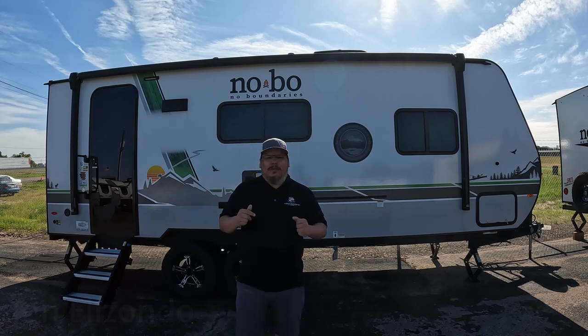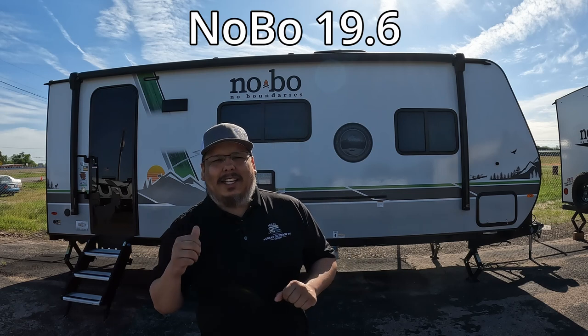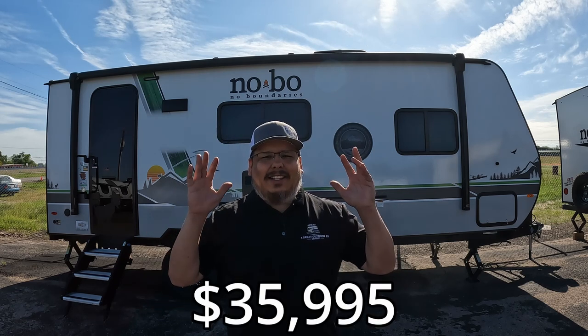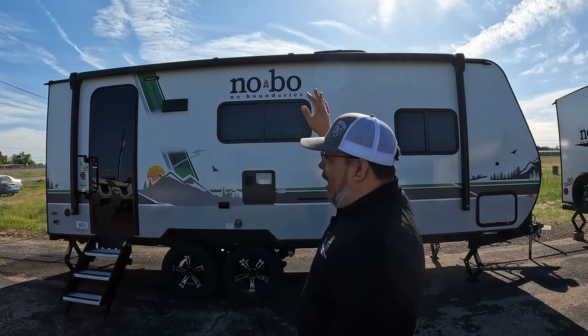What's going on guys? Welcome back to Uber Adventures. I'm John and today we are taking a look at the Novo 19.6 by No Boundaries. This RV is the perfect getaway - it's off-road capable, good looking, and it's got a rack on the top. You got solar and everything up there, so there's a lot of options with an RV like this one.